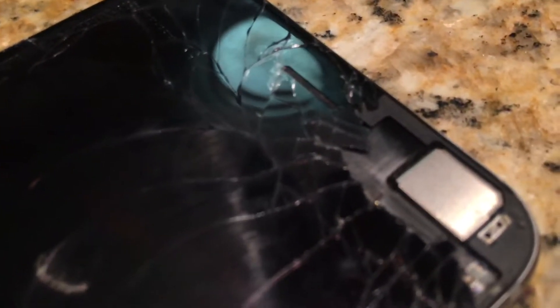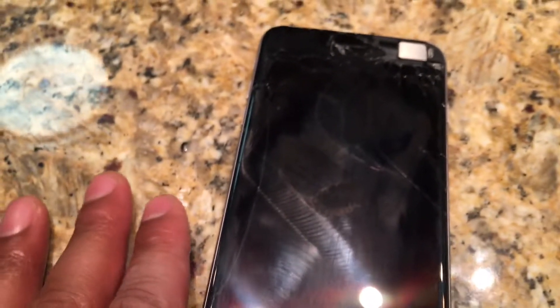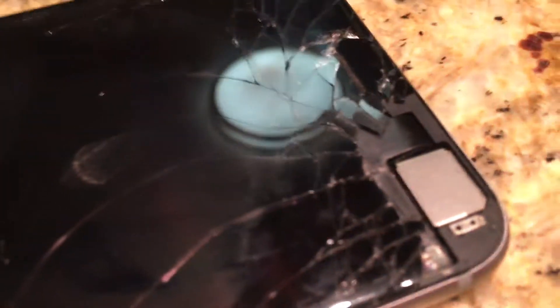This is a cracked screen on the iPhone 6s Plus. You can see how it's broken right here — you can't fix this at home. You have to take it in to an Apple Store or send it in through your cell phone provider and they will fix the screen, because this is so far beyond repairable with a home kit.